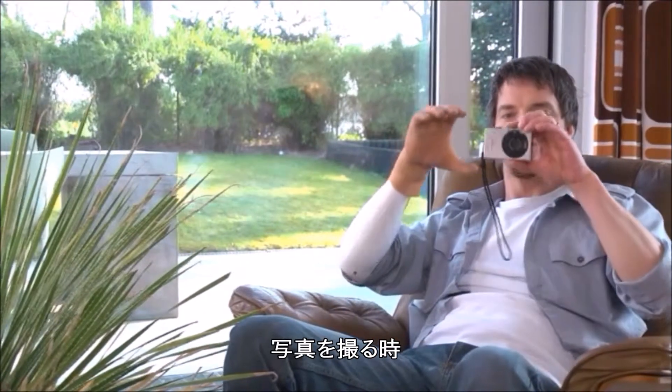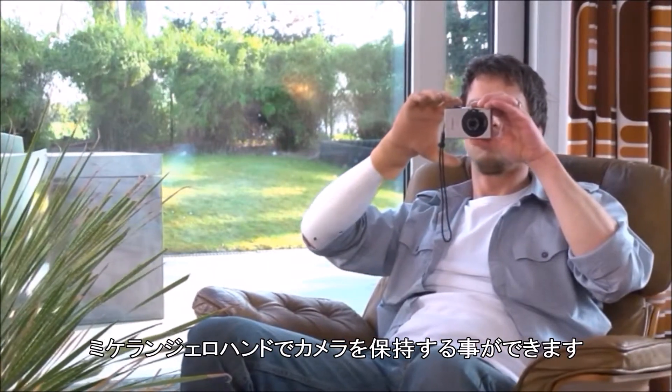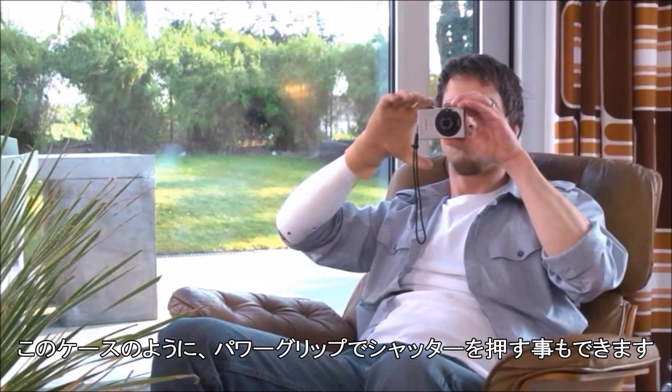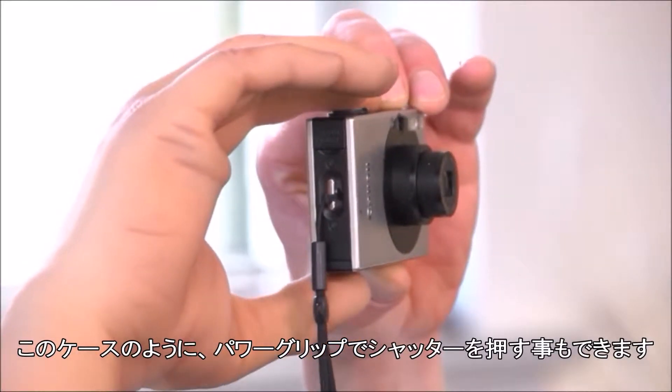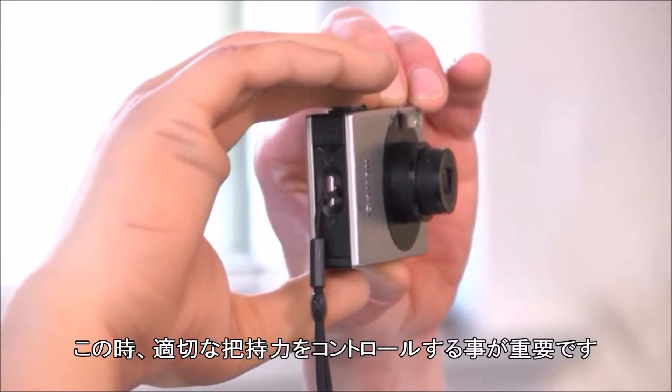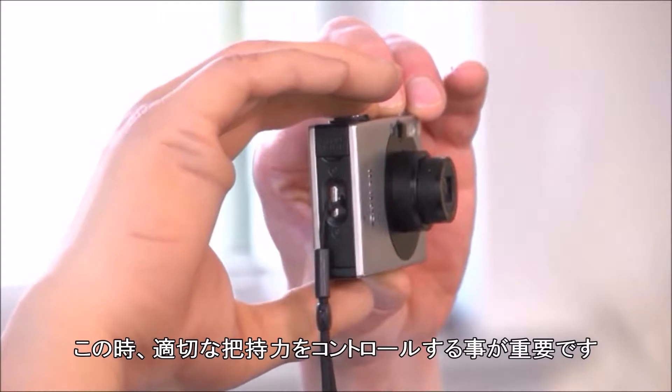When taking photos, the camera can be supported by the Michelangelo hand, but it is also possible to operate the camera with the opposition power grip, as shown here. It is important in this instance to control the amount of grip force applied.